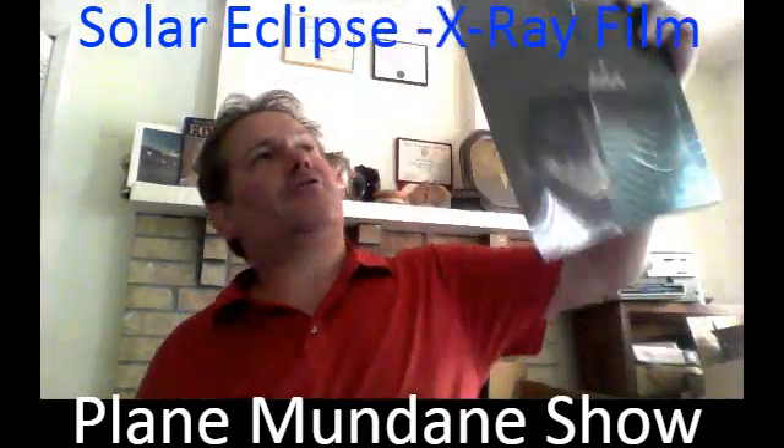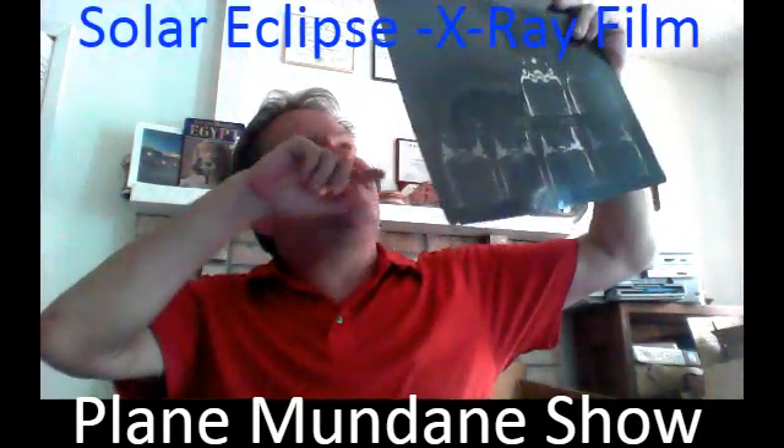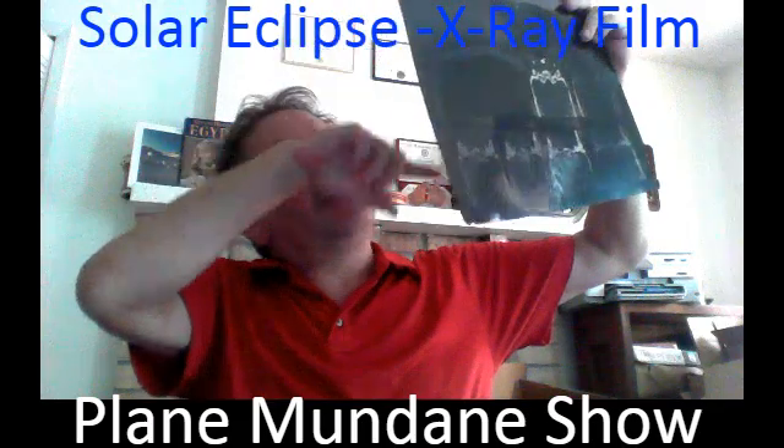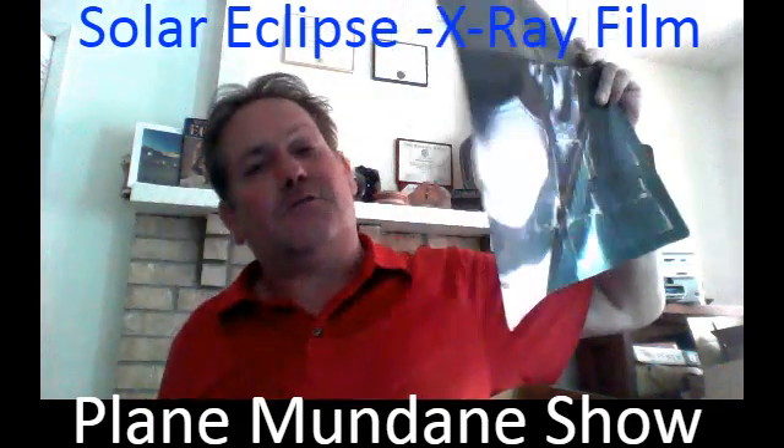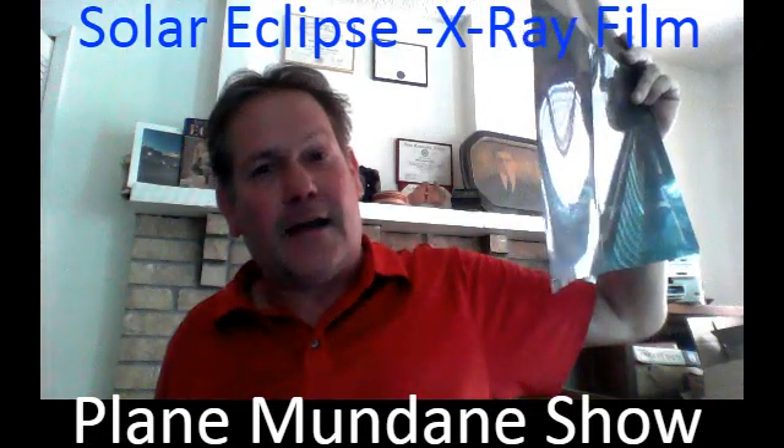You can take the dark part of the paper and hold it right up to the sun during the eclipse, and you can look right through it and you will be able to see the sun and the moon. I did this back during an eclipse in the 70s and it worked with negative film that I had.